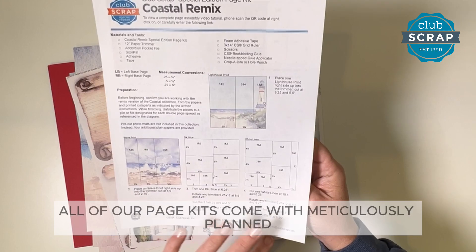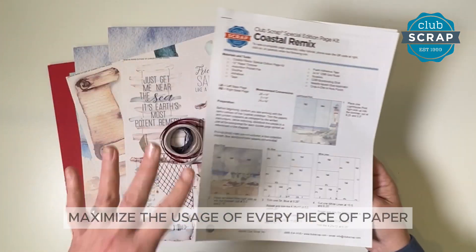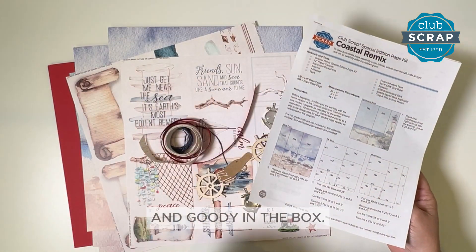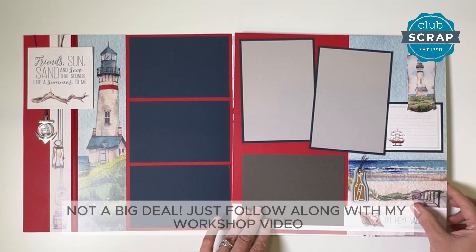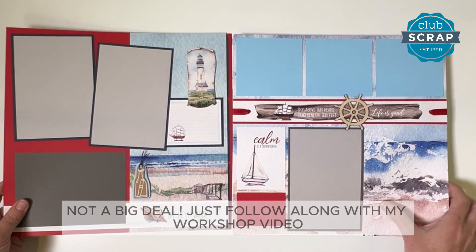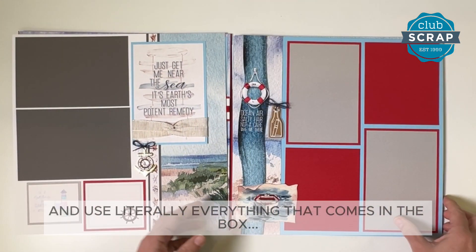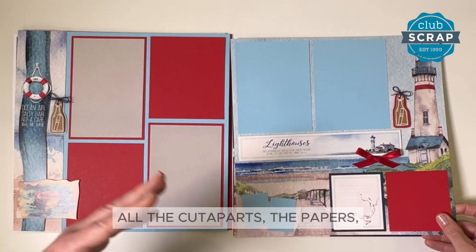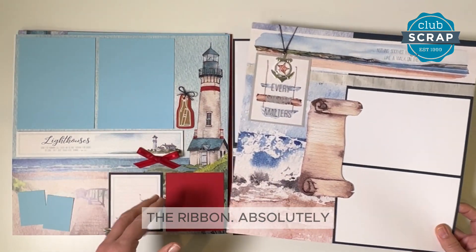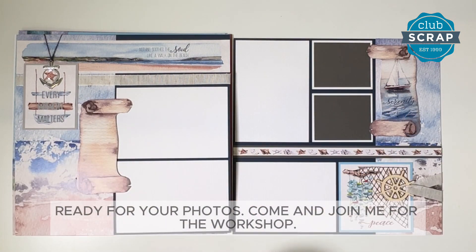All of our page kits come with meticulously planned printable instructions that help you maximize the usage of every piece of paper and goodie in the box. And frankly, if you're not into reading instructions, not a big deal. Just follow along with my workshop video where I'll help you trim the papers and use literally everything that comes in the box — all the cut-aparts, the papers, the prints, the goodies, the ribbon. Absolutely everything will be used to complete eight gorgeous 12 by 12 pages ready for your photos. Come and join me for the workshop. I can't wait to see you there.